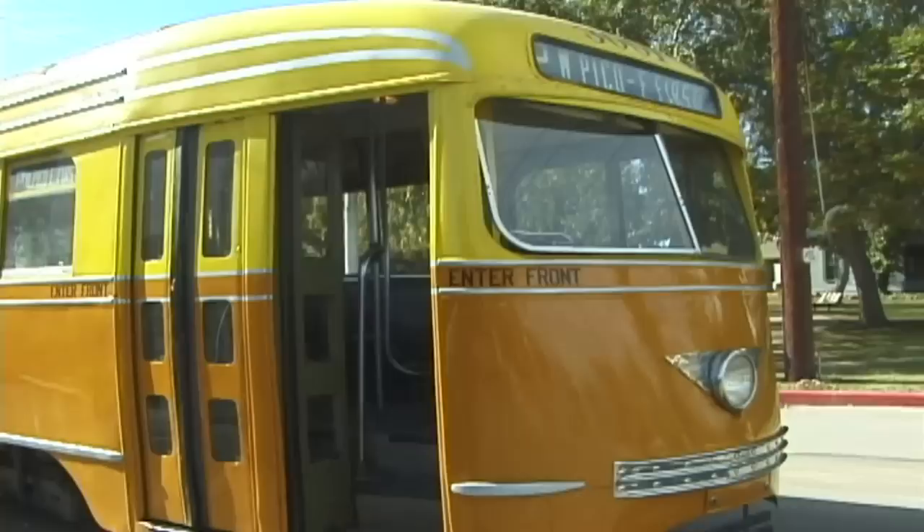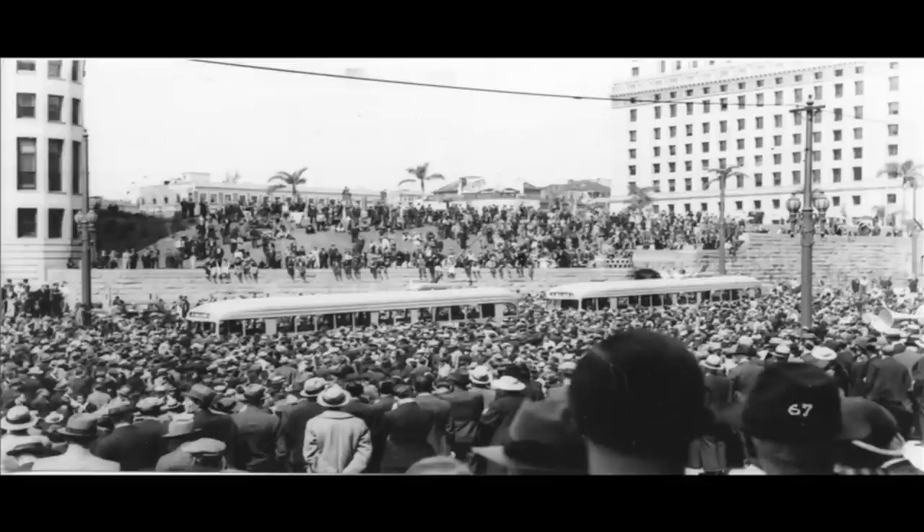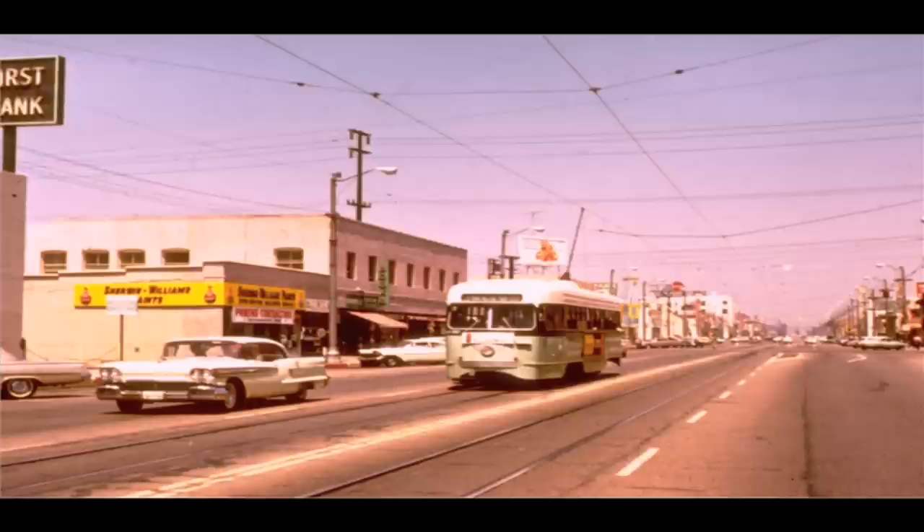3001 is a streamlined PCC type streetcar. Los Angeles Railway had 165 of these cars. They were introduced in 1937 and represented a big break from the streetcar designs of the past, and the citizens of Los Angeles took quite a liking to them. This particular car was introduced in 1937 by then mayor of the city and Shirley Temple, who christened this car in a ceremony in front of City Hall. The car spent most of its life on the Pico Boulevard P line in Los Angeles and lasted until the end of streetcar service in 1963.